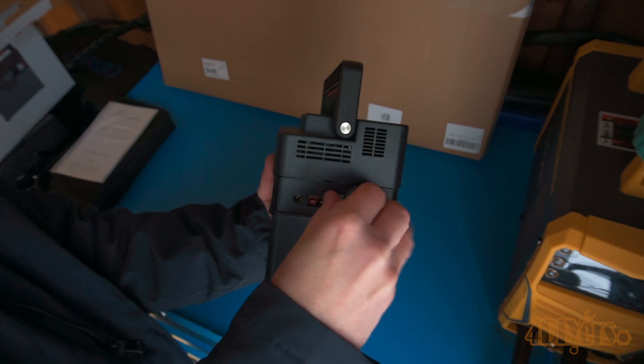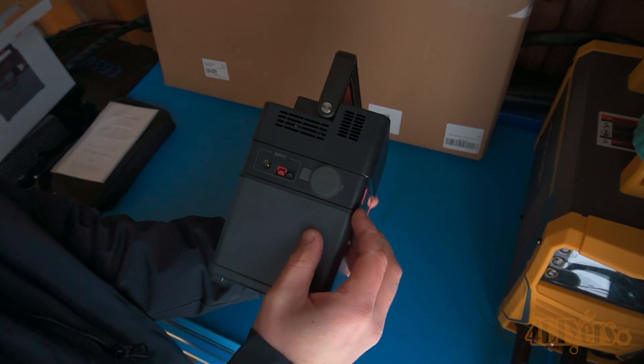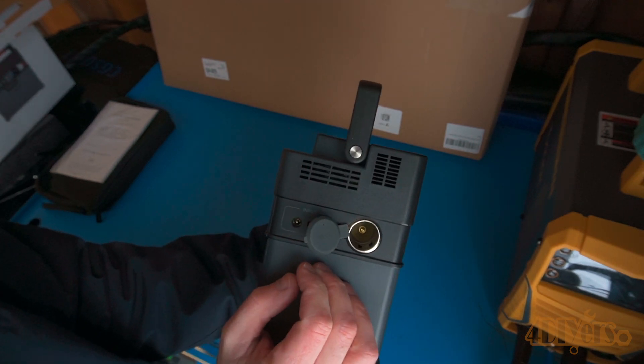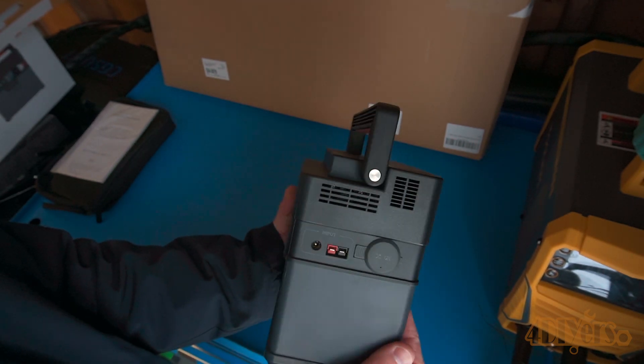There are also two other DC output ports. The other side has another cooling vent and a DC input, solar input, and cigarette lighter style 12 volt output.